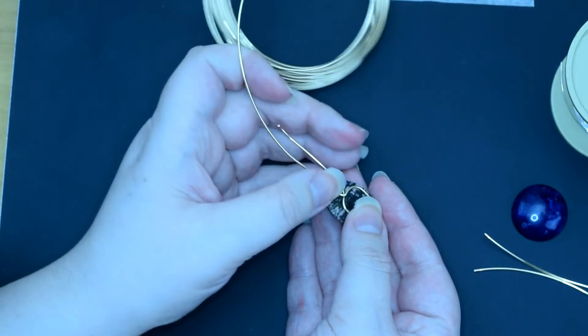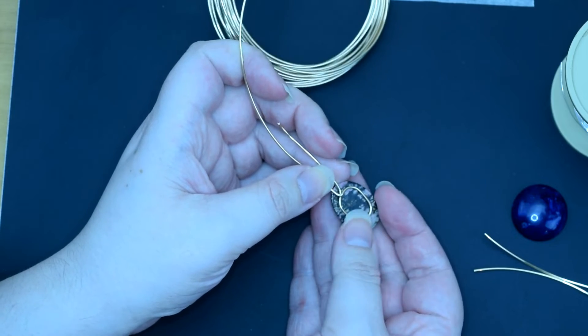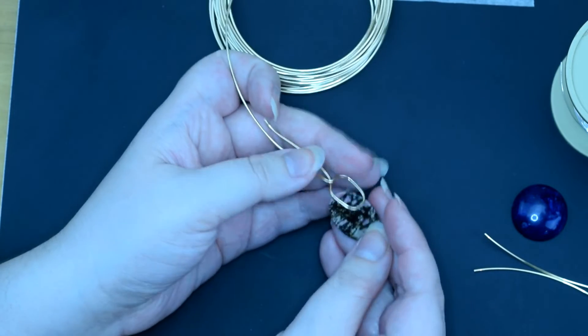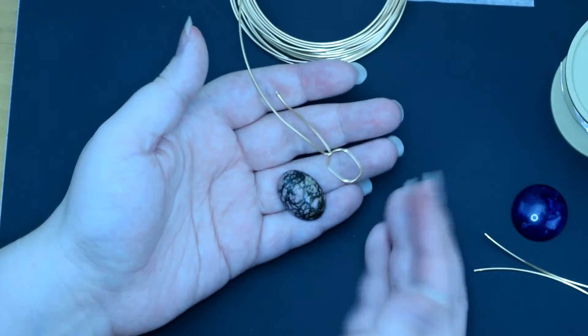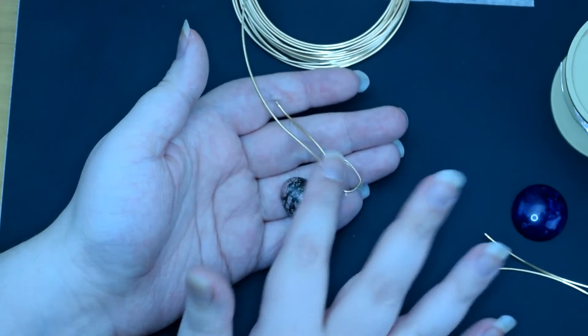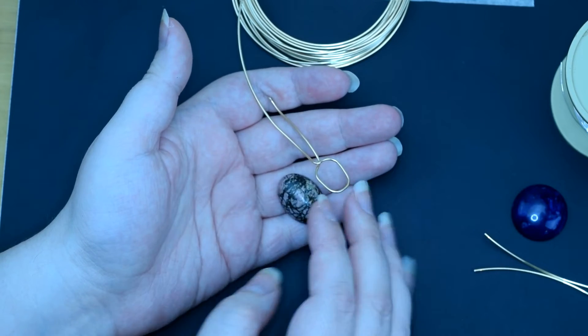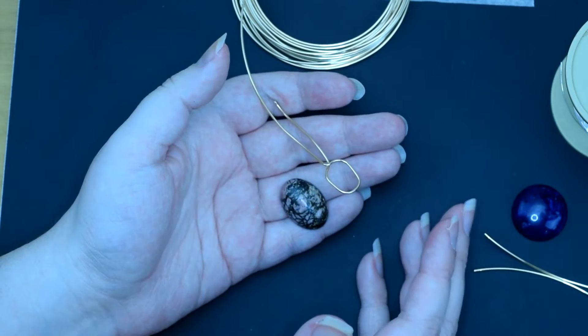It's more important that you have it small enough that you can do a couple of layers, so that when it comes to adding the cabochon in you aren't having to fight the base wire, the weaving wire, and the cabochon all at once. Because obviously, if you have dexterity issues, your fingers aren't going to be able to do all that.